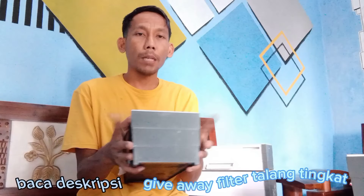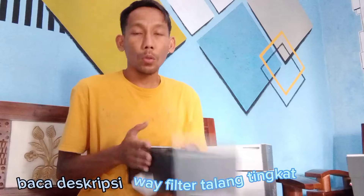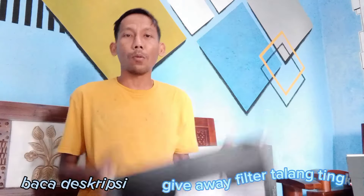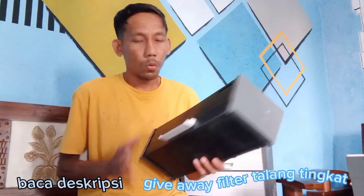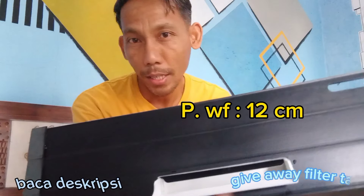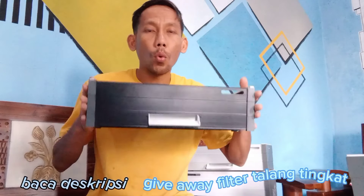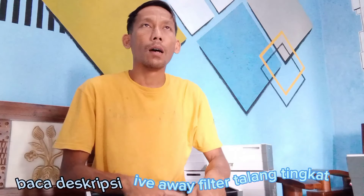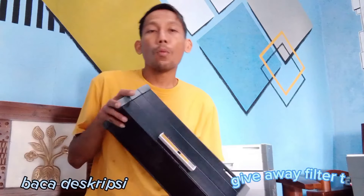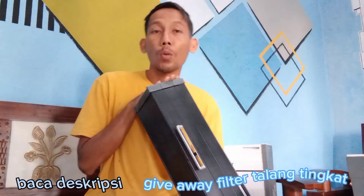Untuk lebar atas ini 14 cm, yang bawah ini 12 cm. Untuk tinggi 12 cm. Jadi untuk tinggi kita tidak bisa request ya, karena sudah penghabis dari sana. Untuk panjang kita masih bisa request. Panjang WF-nya ini adalah 12 cm. Yang panjang filternya 40 cm. Ada juga yang panjang filternya 30 cm, saya kasih waterfall 10 cm. Untuk pompa itu mulai dari 1200 sampai 2200, itu bisa.